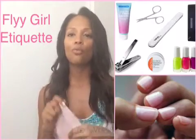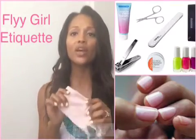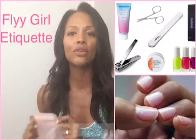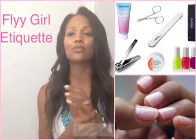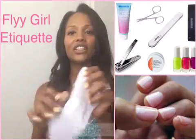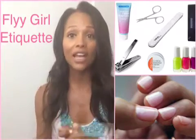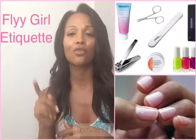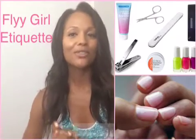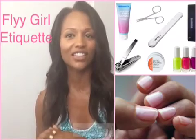Before bed, apply a moisturizer and then put the gloves on. When you wake up, your hands will feel so soft you will be amazed. It really just keeps the wrinkles away and keeps your hands looking beautiful and young. You can also use the same thing for your feet. If you forget what you need, there's a box attached that will show you all the supplies. I hope that helped you — thanks a lot. Tune in again; next week we'll have a new vlog up for you. Thanks for watching Fly Girl Etiquette.